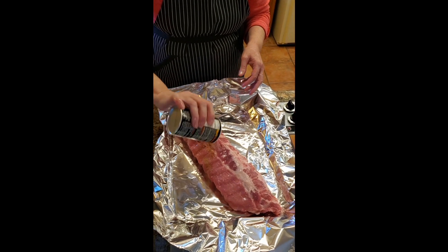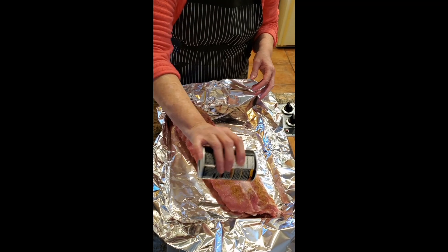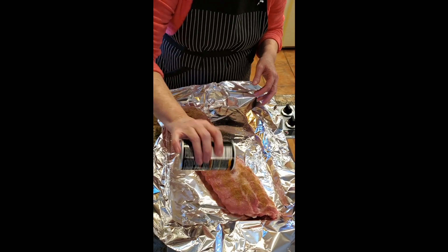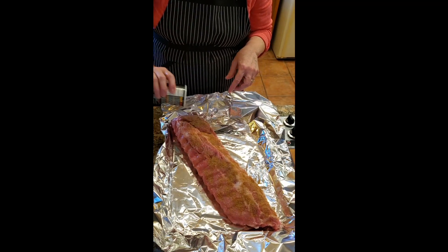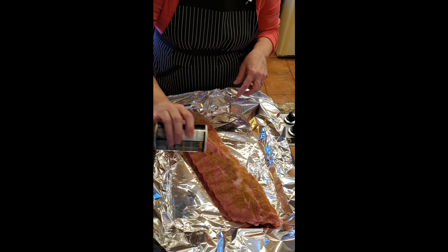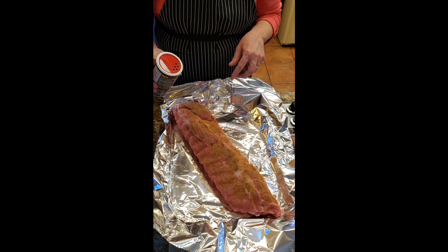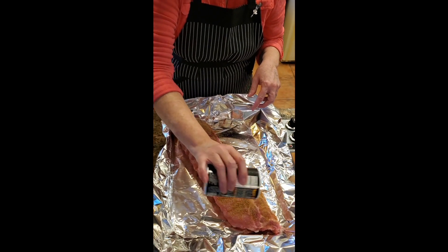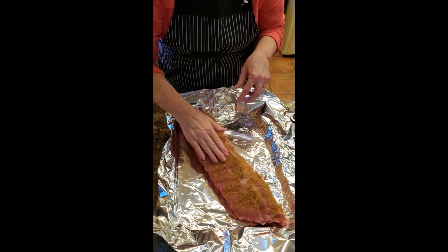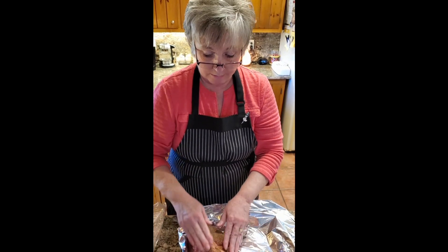When I am using aluminum foil I use the shiny side towards the meat. The reason I do that is that the shiny side is not milled with another piece of metal or foil, and the dull side is. It really doesn't matter which side you use, they say, but I've always just used the shiny side. If you buy the non-stick foil though, there is a difference and you've got to use the non-stick side towards your meat.